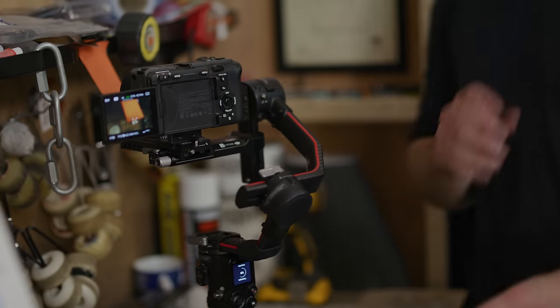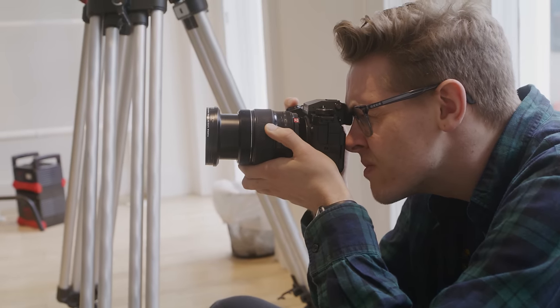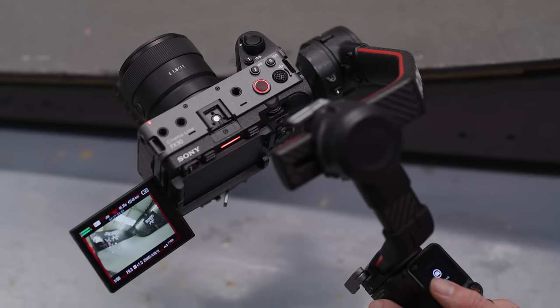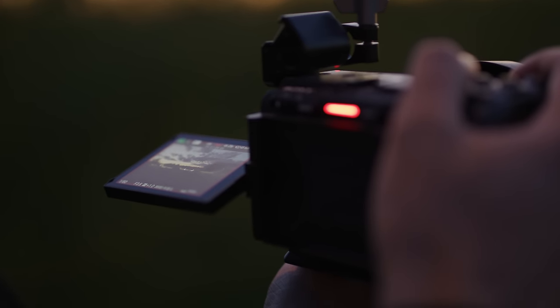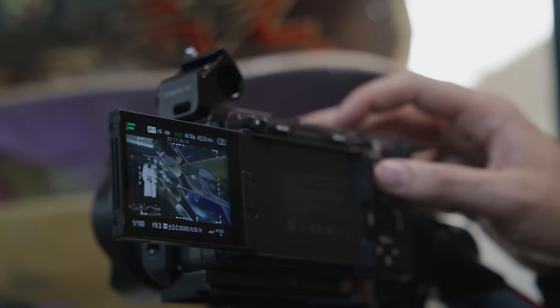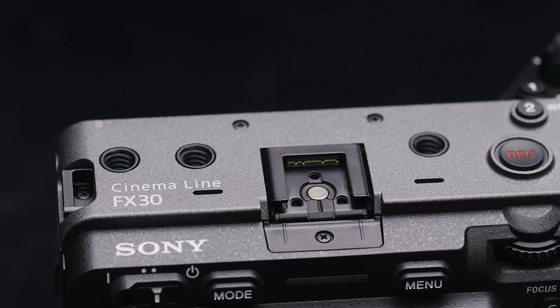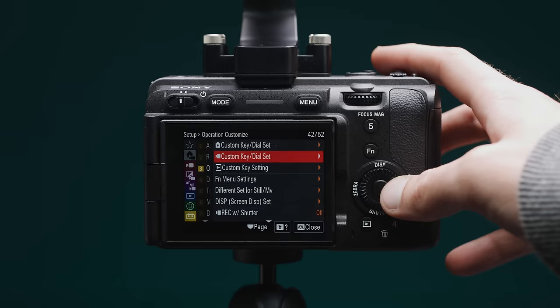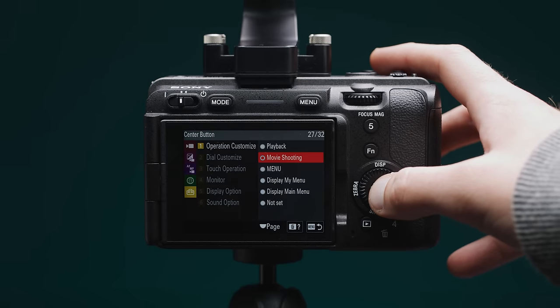You can rig the FX30 up with extra weight and size if needed, or use it stripped down. It doesn't have an EVF like the other cameras, which may be a deal-breaker for some people. The FX30 also has three bright tally lights across its body that make it obvious when you hit the record button. The rear LCD is fully articulating and very similar to the one on the X-H2S. The button layout is also fantastic, though I do like rebinding the center of the rear wheel to record, as the record buttons can be a bit difficult to reach at times.